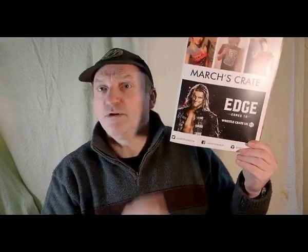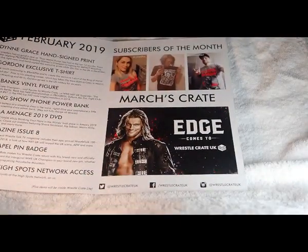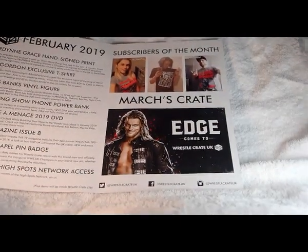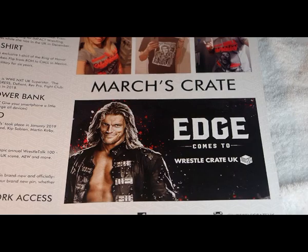Coming up next month is Edge — brilliant, really looking forward to that. Hopefully it's a great picture of Edge; I don't have one of his yet. Edge is a really big wrestler, though he doesn't wrestle as much now and mostly does talking segments and shows.